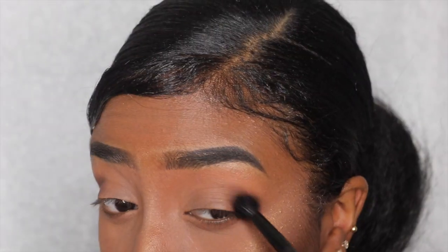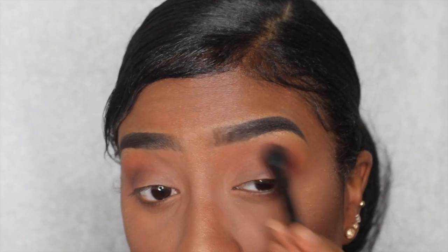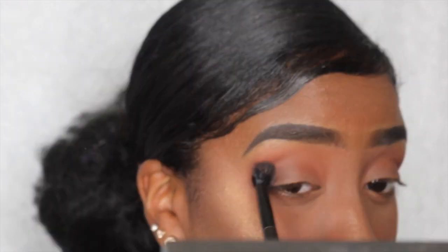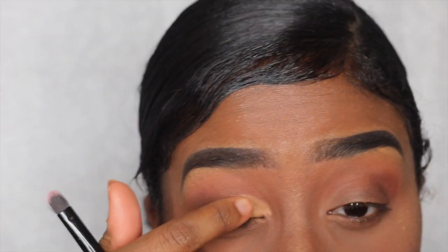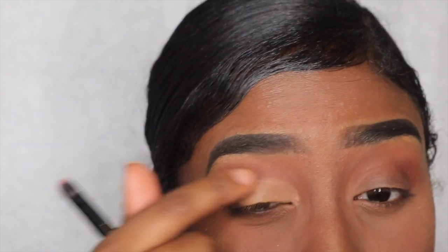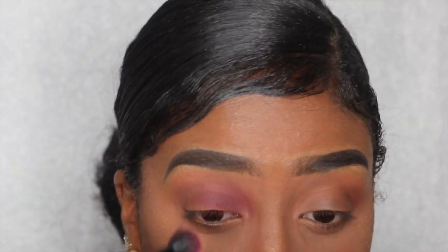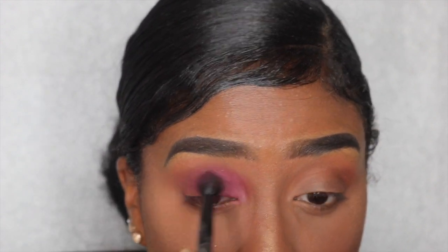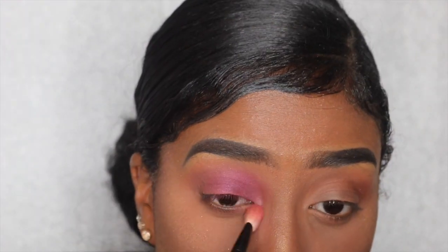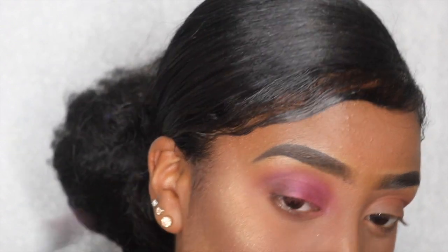For eyes I'm going in with the Modern Renaissance palette, using Cypress Umber in the outer corner to create depth. Then I take Real Girl, which is an orange tone, as my transition color. I use concealer to carve out the inner corner and middle of my eye to know where to put my next color. Then I switch to the Full Spectrum palette by Urban Decay — my all-time favorite — going in with Gossip, and then that same brown to darken up the outer corner.